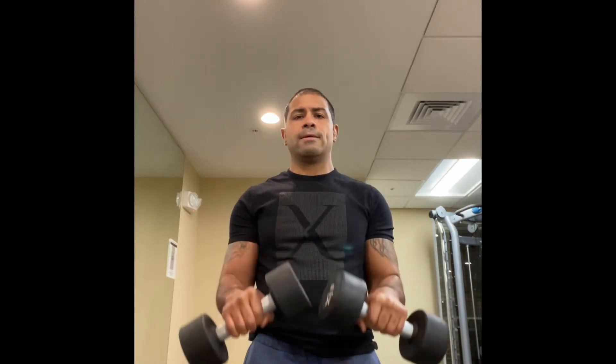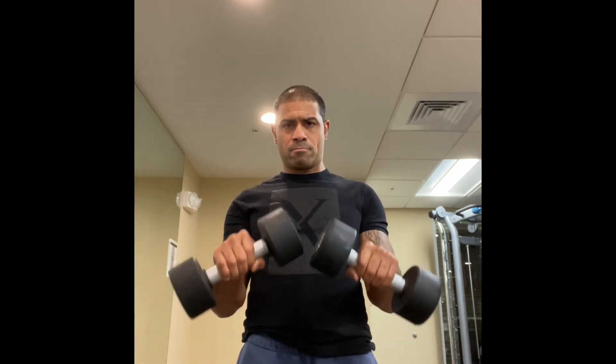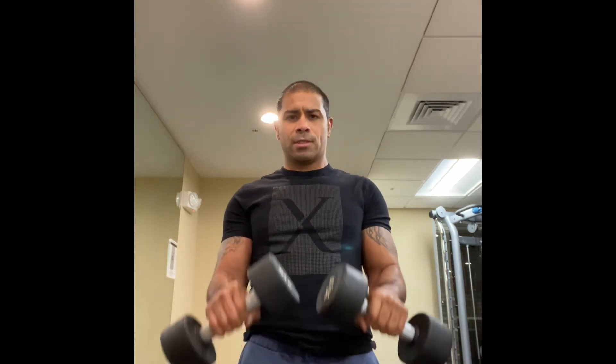Focusing in on the forearm right now. Next exercise is going to be reverse curls with these dumbbells. Start here, elbows to the side — much like you would with the push-ups when focusing on triceps. Bring them up right here; the only thing that's moving is the forearms, everything else is stationary, concentrating on the forearm. Don't let the wrist bend as you're bringing it up — keep everything nice and strong, keep the integrity.